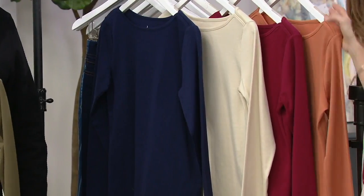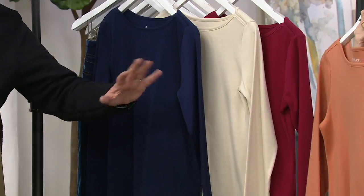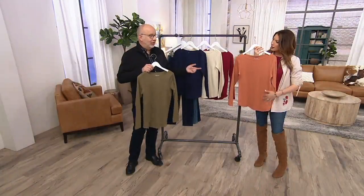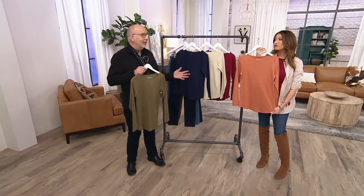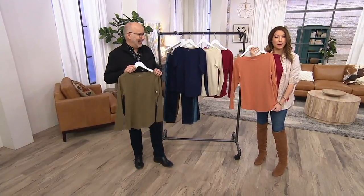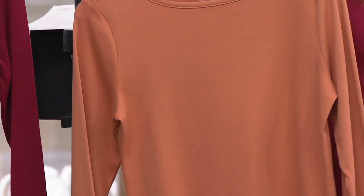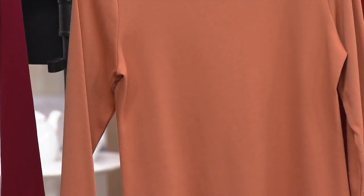Is that a new color? It is a new color. And we can't keep anything we do in copper in stock. So if you're eyeing that copper and saying I'd like to try that, I probably wouldn't wait on that one. Remember what happened to that white denim jacket — right on out, no warning whatsoever. I want you to see it on the girls. We've got Joanne and Angela standing by.